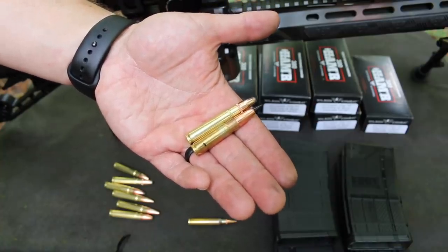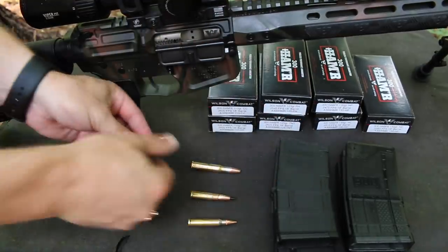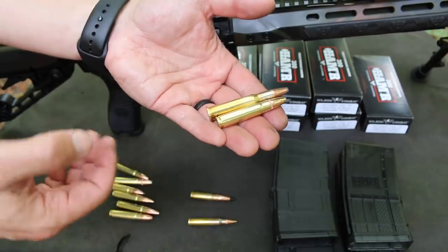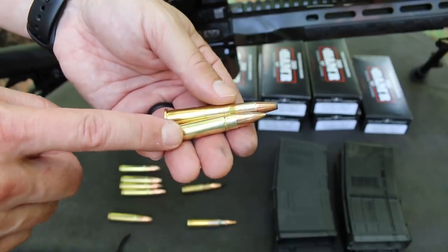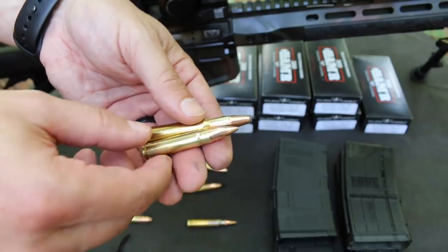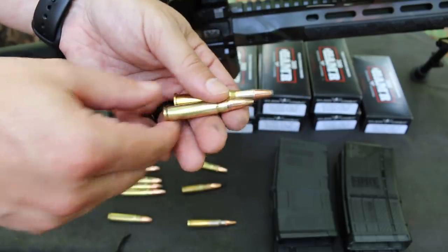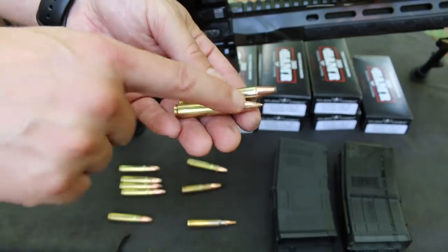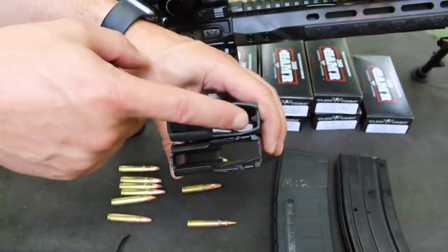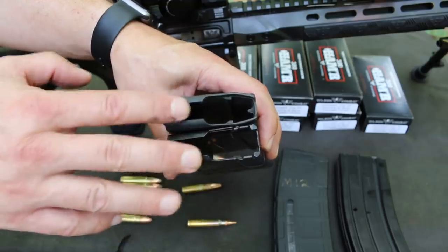If you thought the cartridge looks like a stretched-out 300 Blackout, you're pretty much right. The case is about a quarter inch longer, allowing for a greater powder charge while keeping pressures reasonable. Even though it matches the power of 30-30 at the muzzle, it does so with about two-thirds the powder of the noticeably larger cartridge. The 300 Hammer can use pointed bullets that would be unsafe in the tubular magazine of most 30-30 rifles, because they're stacked on top of each other in a box mag versus sitting tip-to-primer. This means better downrange bullet flight and retained energy due to increased ballistic coefficient.